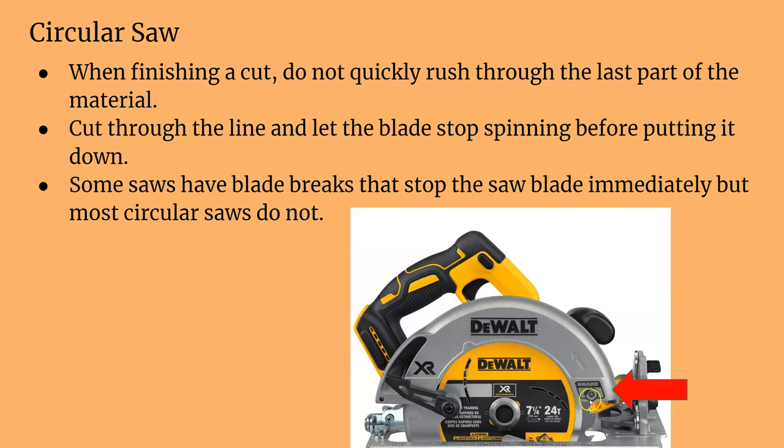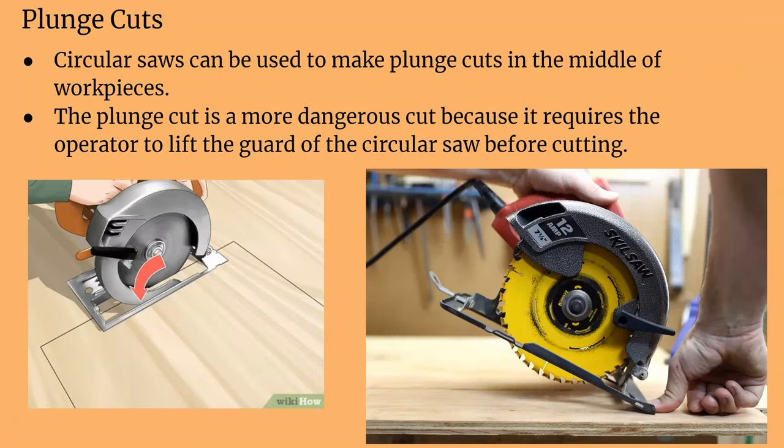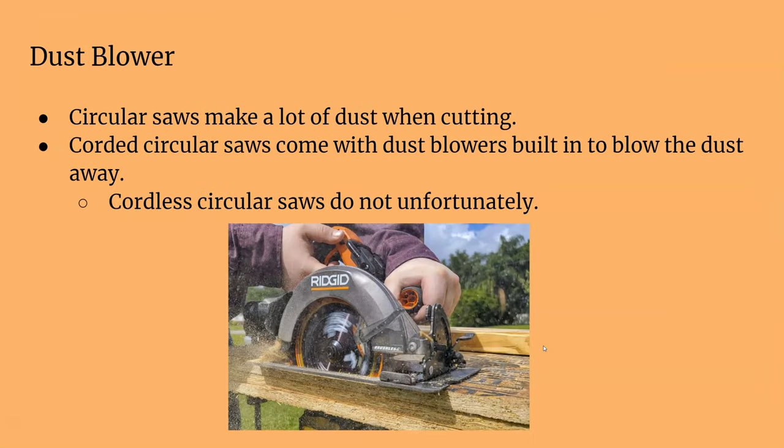Some circular saws have a blade brake that stops the blade right away, but most of our circular saws do not have that. So when you let off the trigger, the blade still spins for a little bit — you don't want to put the saw down when it's still spinning, so watch out for that. Circular saws can be used to make a depth cut, but we're generally not going to do that. Circular saws also make a lot of dust when cutting. They do come with blowers that blow the dust off, which is a nice bonus. That is the circular saw.